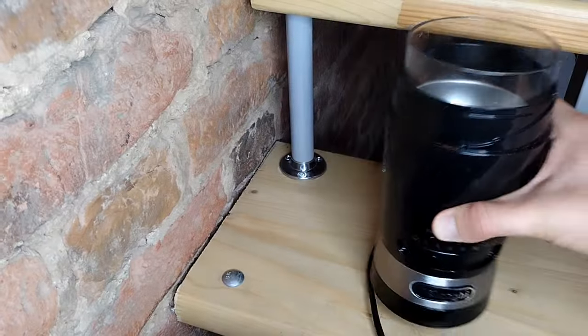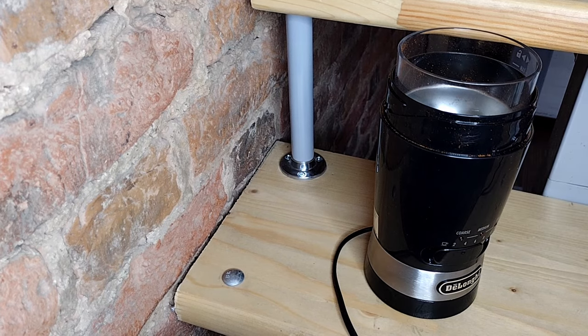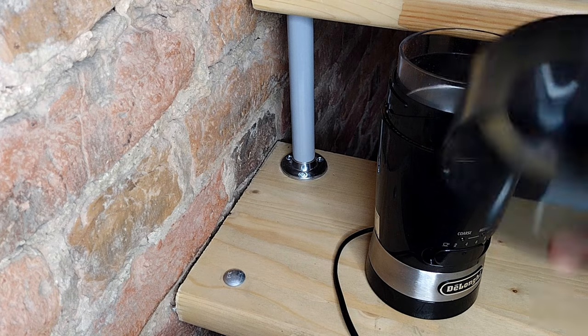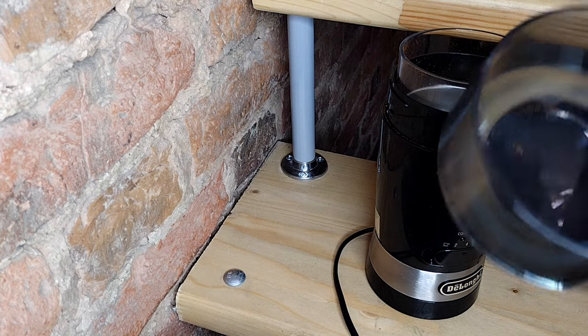It works just as any blade grinder. You push and keep the upper lid down to grind coffee beans. However, this upper lid has a poor design. The rubber seal inside it collects ground coffee, which spills out every time you open it, so the KG200 and KG210 are very messy.